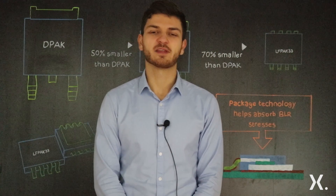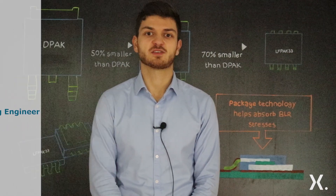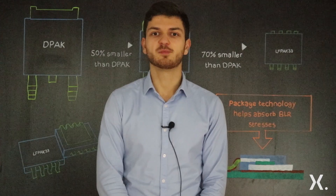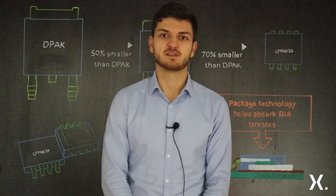Hi and welcome to this quick learning video about LFPACK 3x3. My name is Ivan Petrov and I'm Product Marketing Engineer at Nexperia Semiconductors in Manchester, UK. In this video I'm going to demonstrate how MOSFET packaging has evolved and then delve into more detail on the LFPACK 3x3 and outline its benefits in automotive.